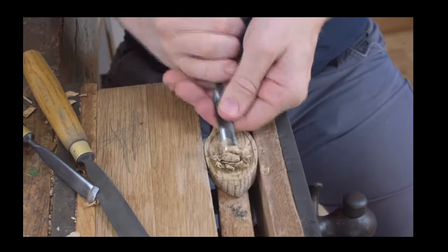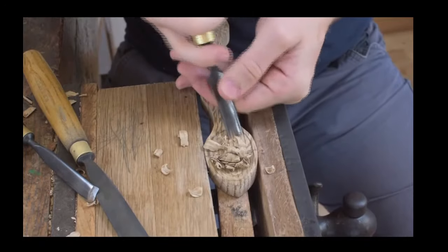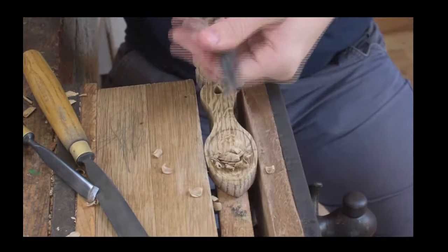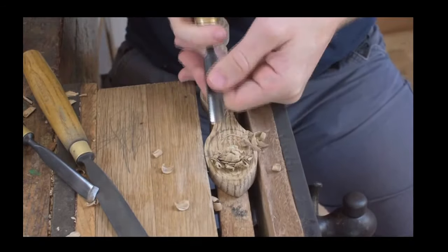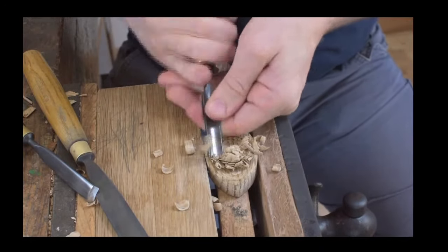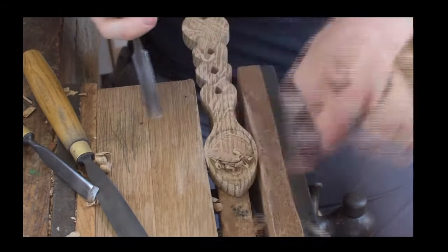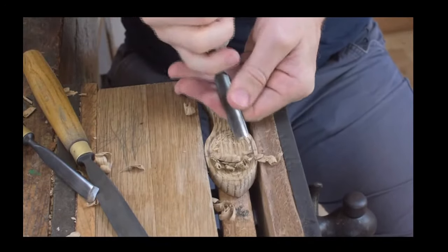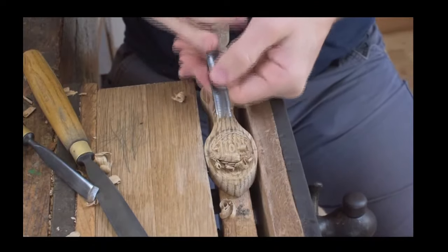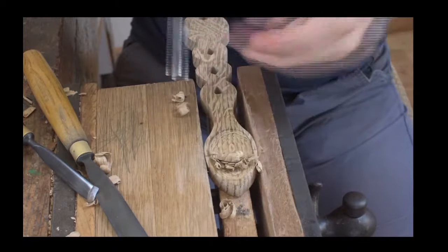We're working again into that center line, but we're working in the direction of the grain because we've marked it out with a vertical grain. You can see us working to that center line and back to our outside line. All the time we're getting the depth on our carving — a little bit of extra depth by working into the center — and we're also getting a nice shape on our wood carving.